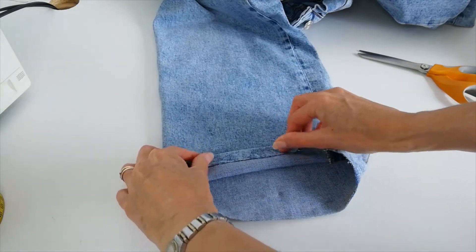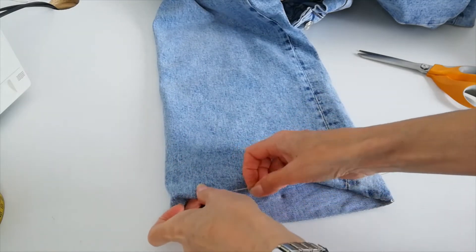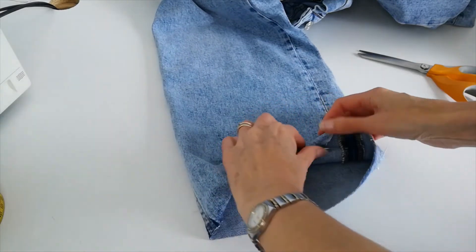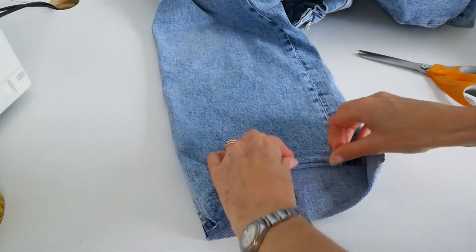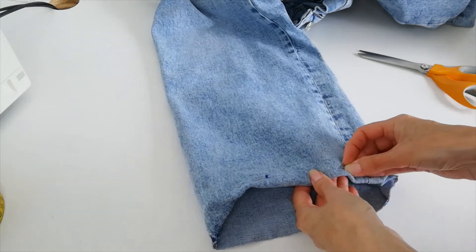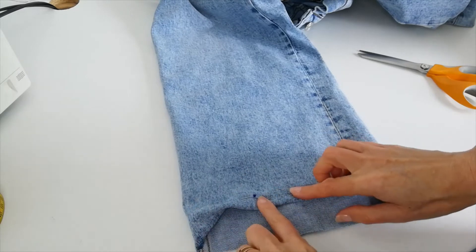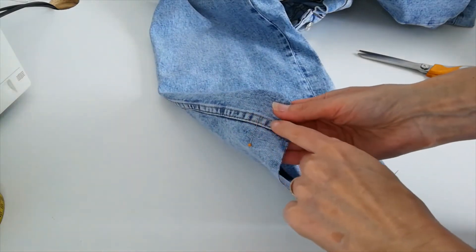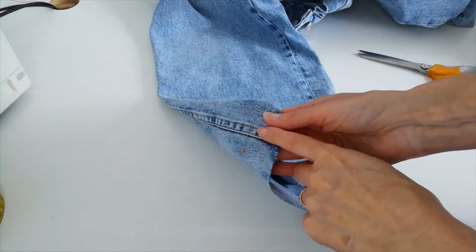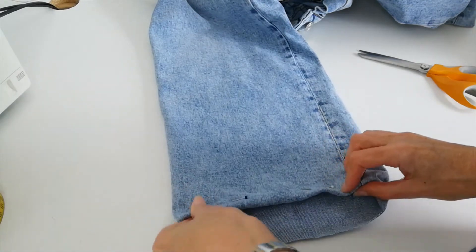So here I have enough to turn it up once and turn it up again, and then I can move my pin to there. The same all the way around — turn it up, turn it up again, and then move my pins as I go. This is where I'm going to do my stitching line and I'm going to try and use a similar colour to the existing stitching, so I have a sort of bronze colour. You can get specific jeans threads but you can just use one that's a similar colour — it doesn't have to be an expensive one.